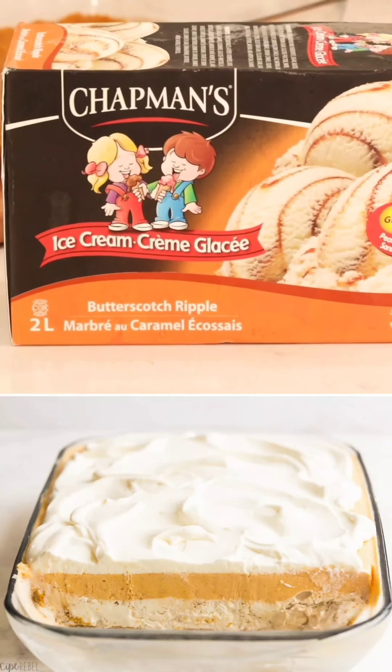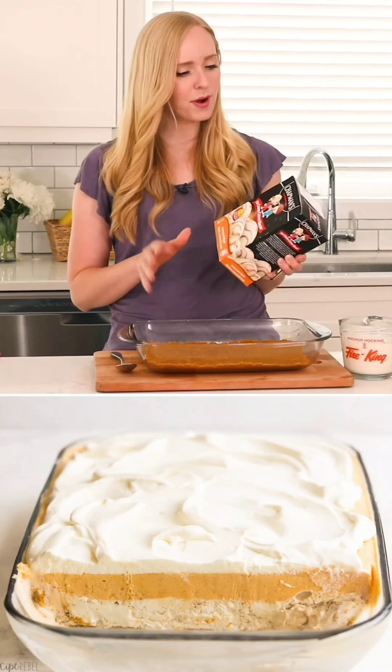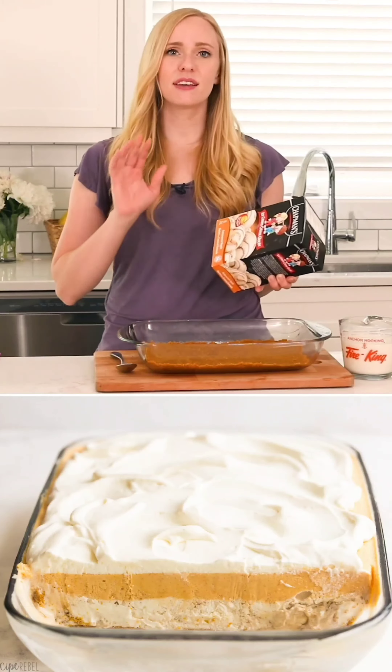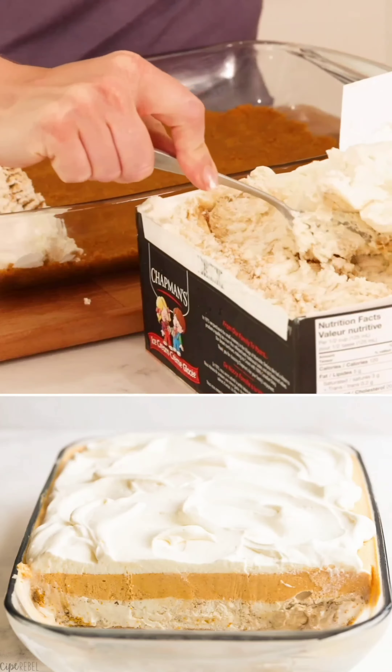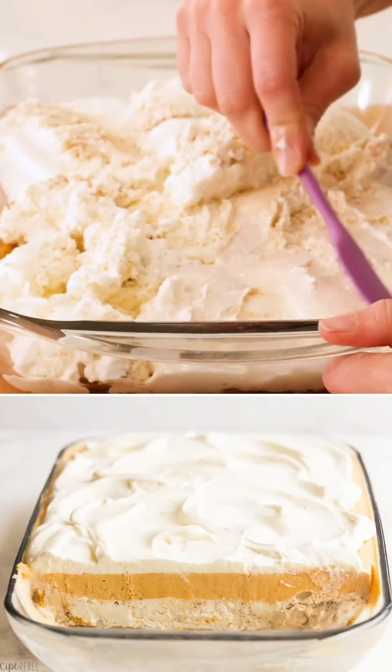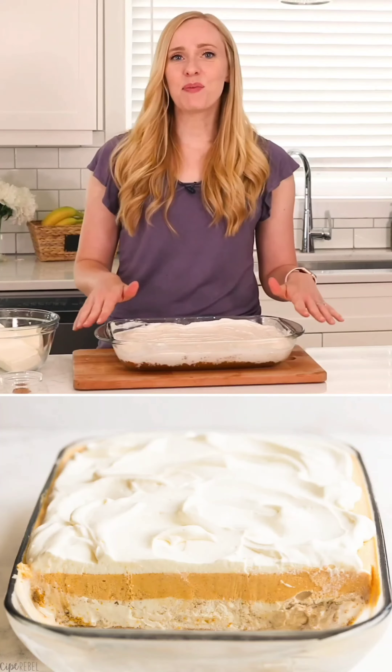I've been letting this sit out on the counter for about 15 or 20 minutes so it's a little soft and will spread nicely over our graham cracker crust.